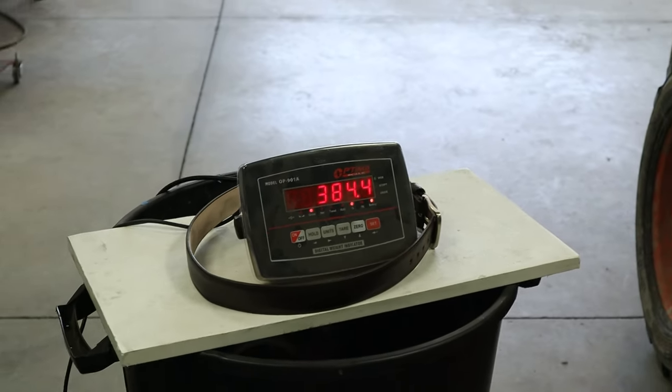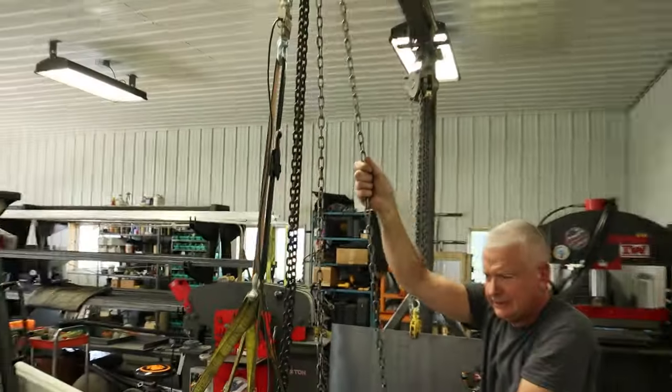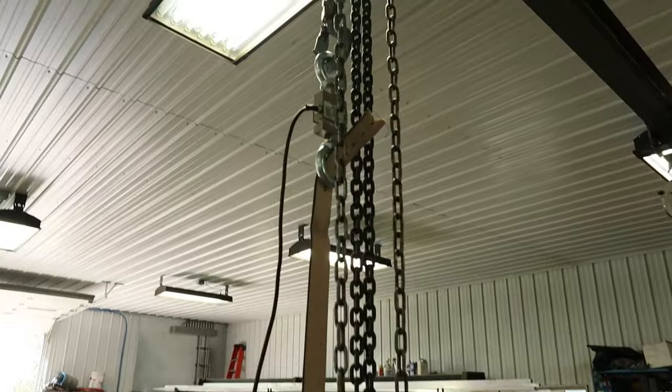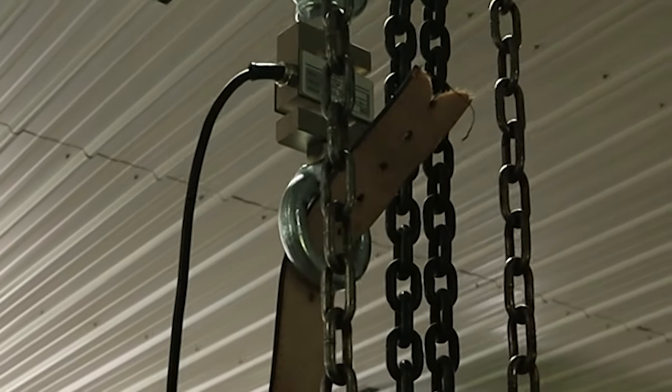We're over 300 now, going up fast. Oh, there it goes. About 500. That was a fail on my part — the last weight captured on video was 460 pounds and the belt broke a couple seconds later where it was fastened at the buckle.